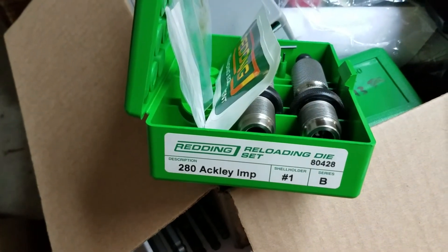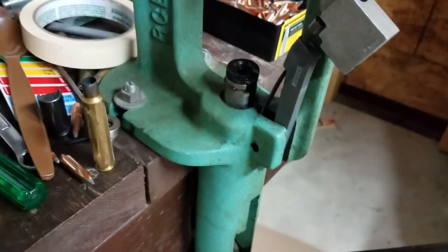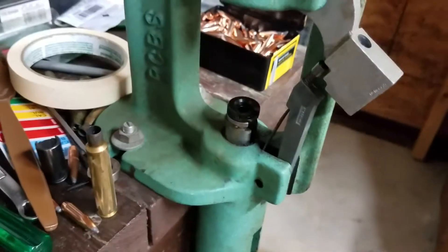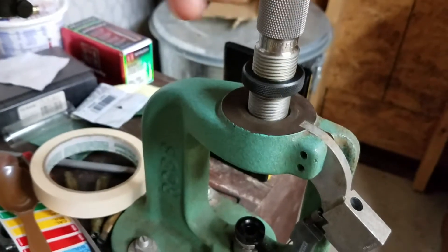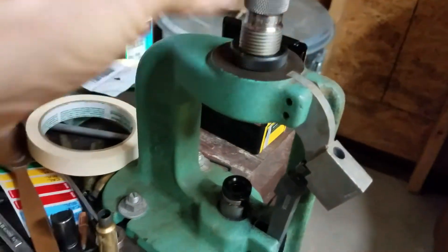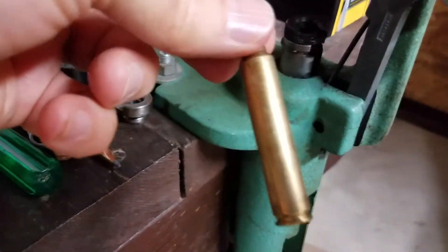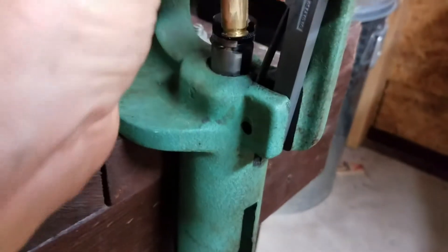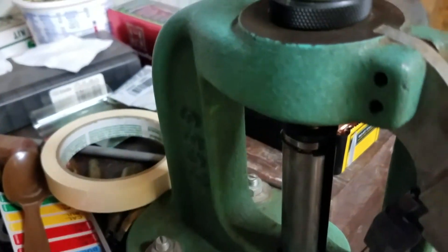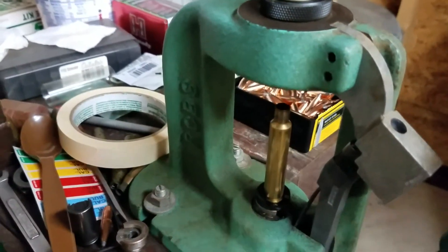This is my reloading setup — there's my reading disc, and my old junior press, about 100 years old, with the die already screwed in and set up properly. There's my special reading, .014 shoulder. I've already lubed this case and I'm going to put it in here.